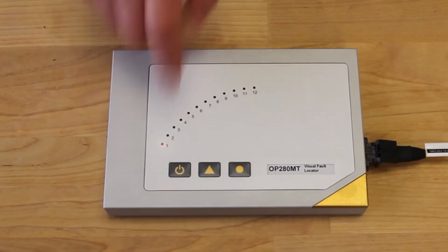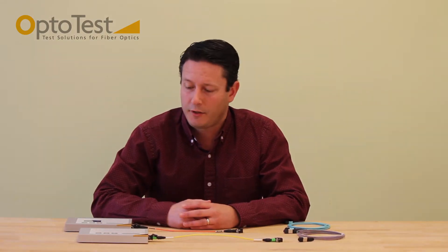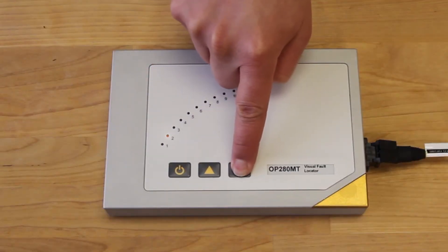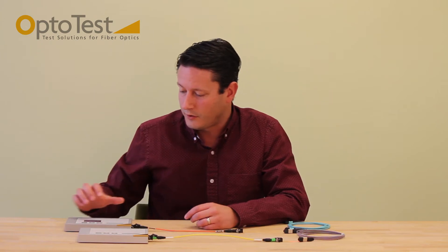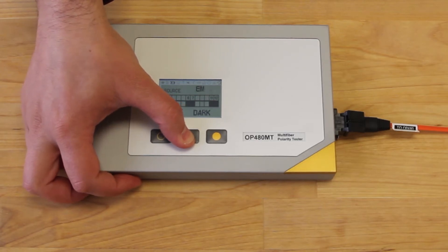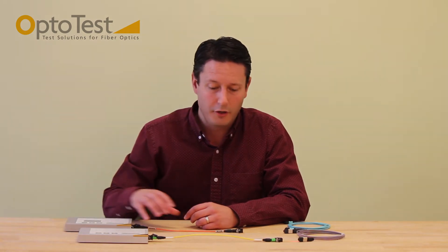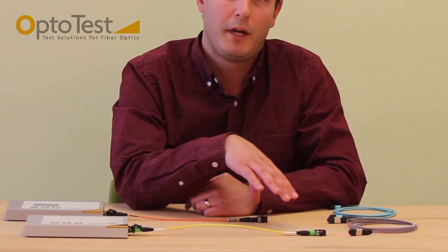To get started, the two units need to be powered on. The OP 280 needs to be put into auto test mode. To do this, press and hold the mode button until the LEDs start to cycle through the channels. To select the proper mode on the OP 480, press the arrow button until you get to the appropriate mode. We'll select the 12 channel mode for this. Also ensure that you have the proper saver cables and the proper type A mating adapters connected.